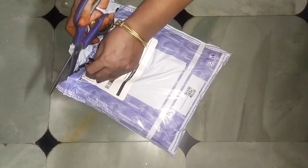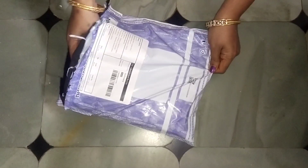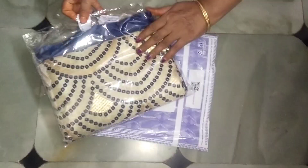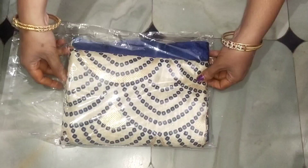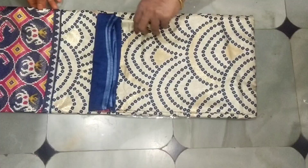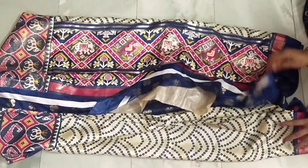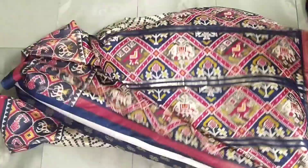We have the latest Misho Sari available in the latest colors. We are going to share this video. This is the model.